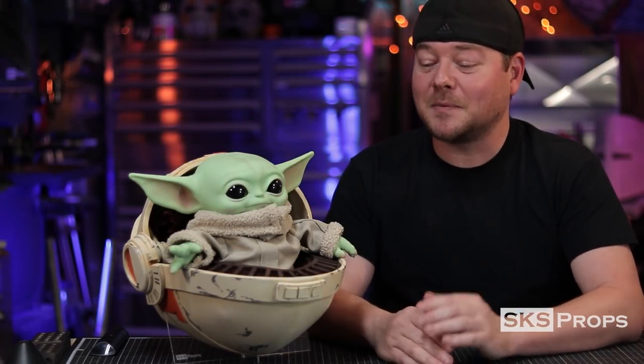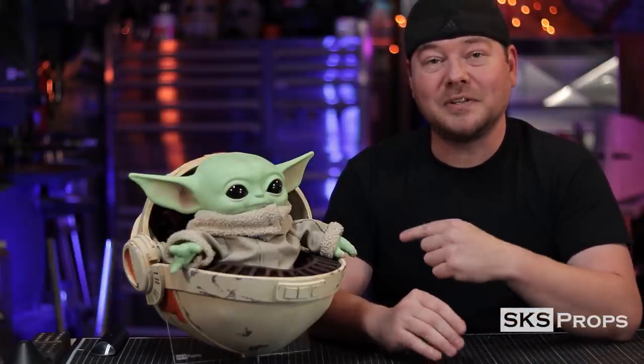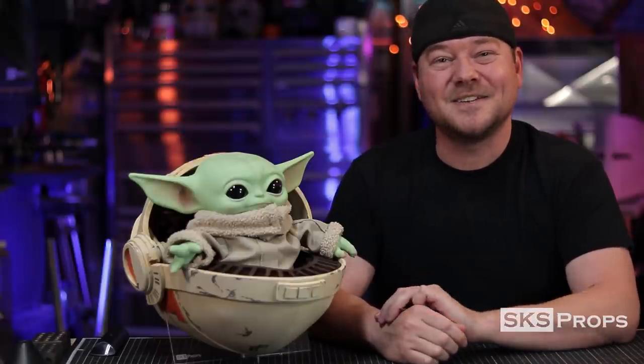I know this was a longer video than normal, but there are a lot of pieces that go into making your own chibi-style Baby Yoda pram. If you guys are building this or using my HD foam, be sure to tag me on Twitter and Instagram at SKS Props because I want to see your creations. If you're enjoying these builds, be sure to give them a thumbs up, share them with your friends and family, and until next time — build your best with the best HD foam.